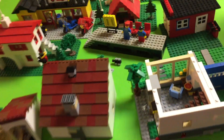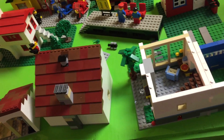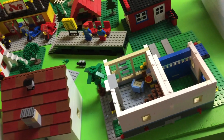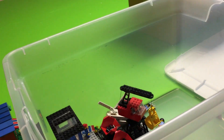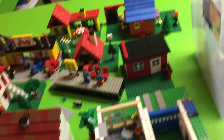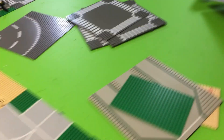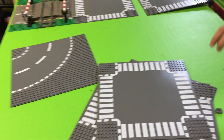So we do have one problem — we don't have any roads. We don't know where the crate is that had the roads. Was that in that video where I was going through the crates? We'll have to go back and watch that video. I like the modern road plates, and even the old ones. This is about all we found, so we got to go find those.